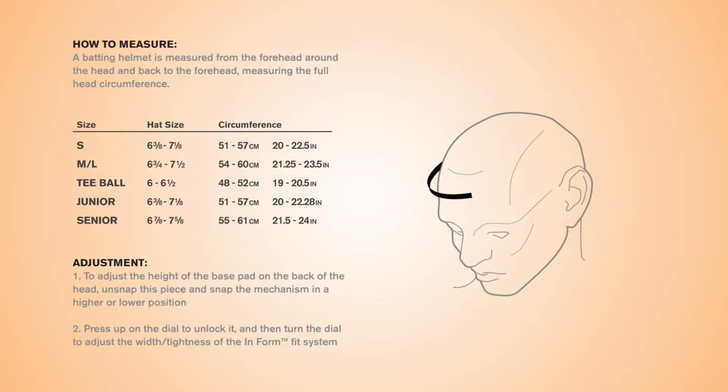To find the right batting helmet size, simply measure from the forehead around the head back to the forehead, measuring the full head circumference. For example, if your measurement is 21 inches, then you'd order a small or junior helmet.